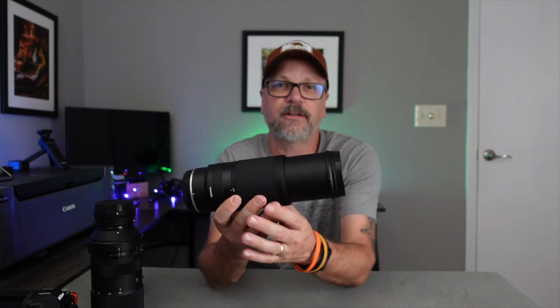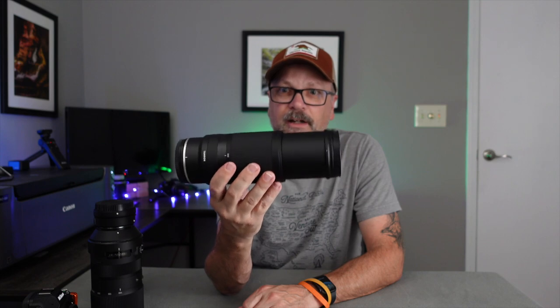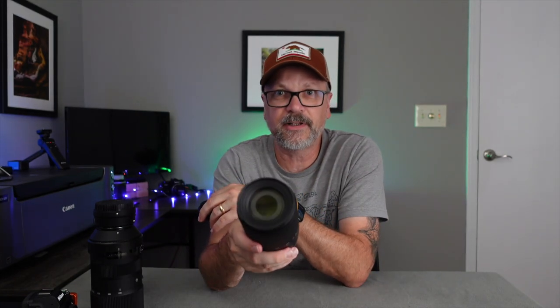Even with the barrel extended it still stays balanced and doesn't really throw off the center of gravity — something we'll confirm in the field. It has a 67mm filter thread size, so for ND filters, circular polarizers, or anything like that you'll need 67mm filters, or you can use step-up rings up to something more common like 82mm.